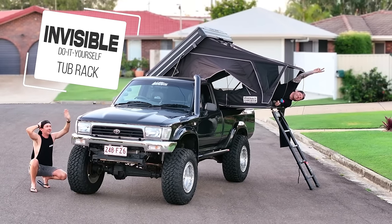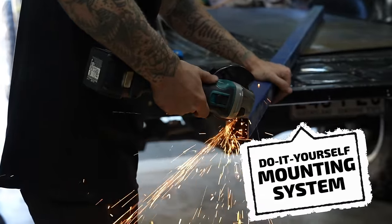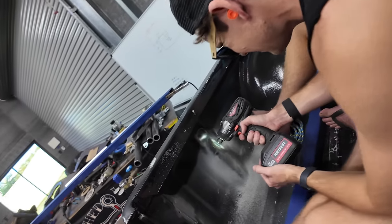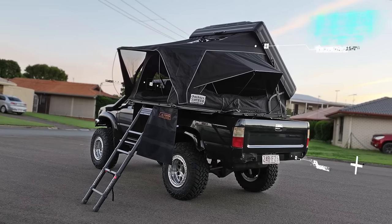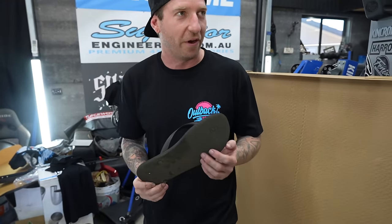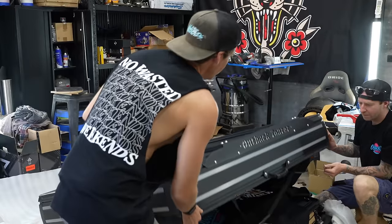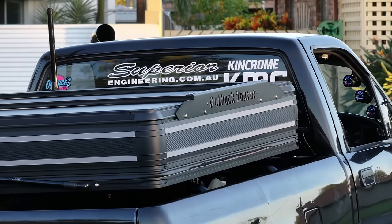This tent is on our famous invisible tub rack and we are going to show you how to build it to get the little LN Hilux ready for some upcoming trips. As well as putting the finishing touches on the 60 series, this episode we have a few tips and tricks that you might find handy for your own rig.